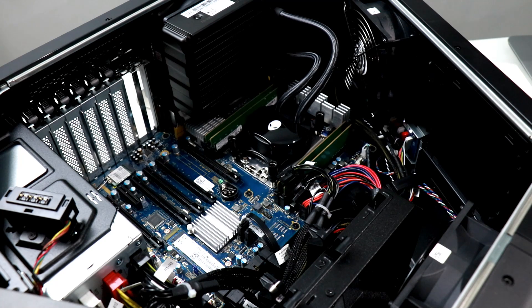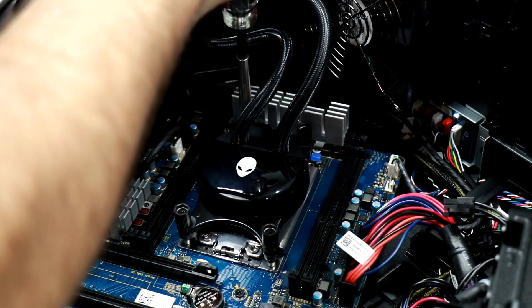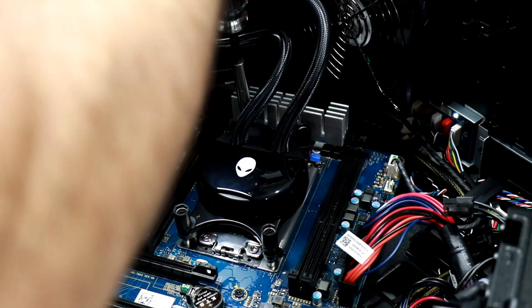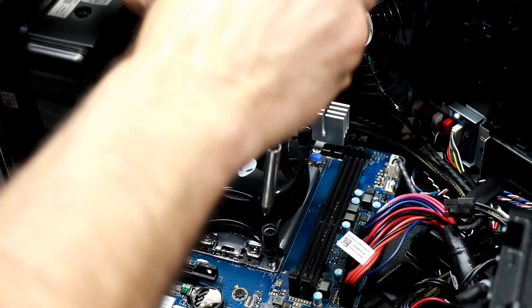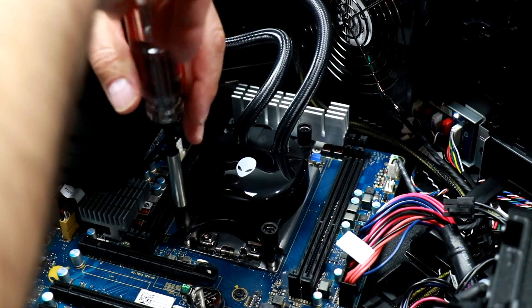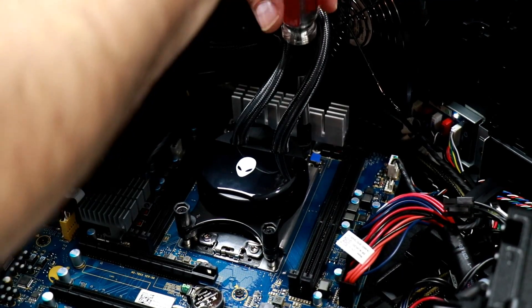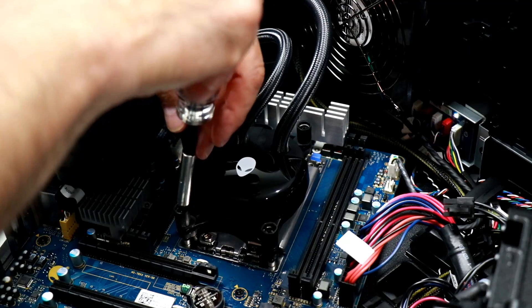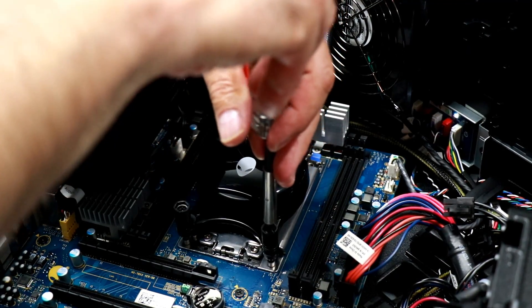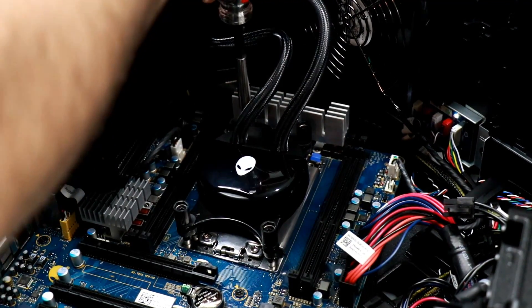Now we are looking at the large and in charge AMD Threadripper socket. Let's drop in a little closer and carefully extract the Alienware AIO liquid cooler water pump and block. I'm pulling it off in a crisscross fashion evenly, which may or may not be necessary, but let's be careful — this is expensive stuff in here.